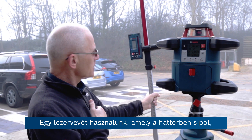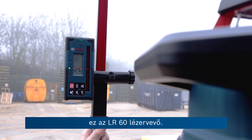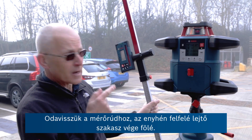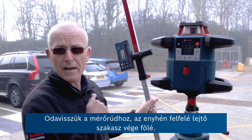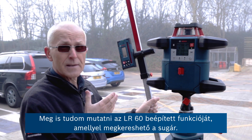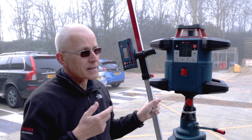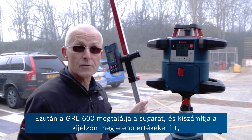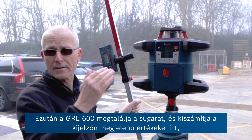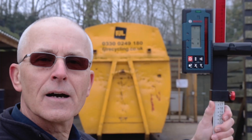We're using the laser receiver — the LR60 — which is beeping in the background. We're going to take this on the measuring staff over to the end of this slight upward slope. I can then show you the ability to find the beam using a function built into the LR60, and then the GRL 600 will find the beam and calculate and display the angle of the slope.